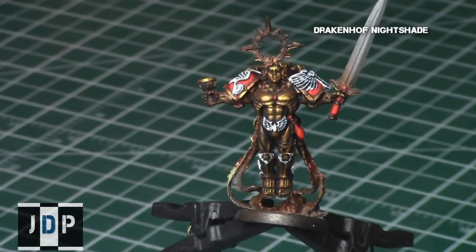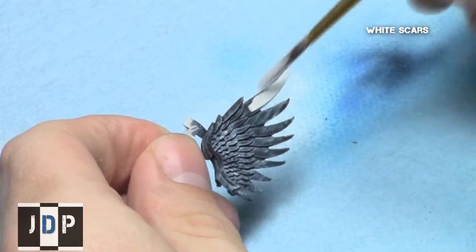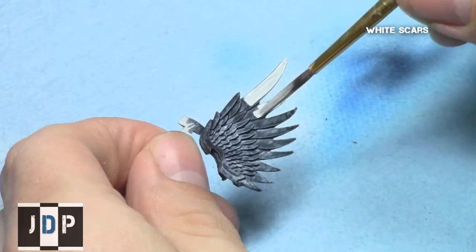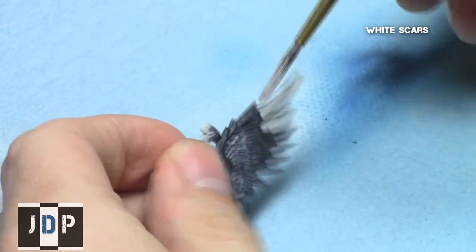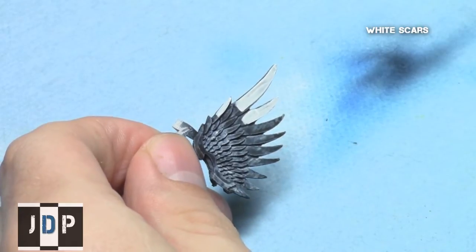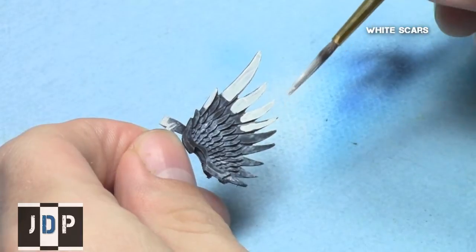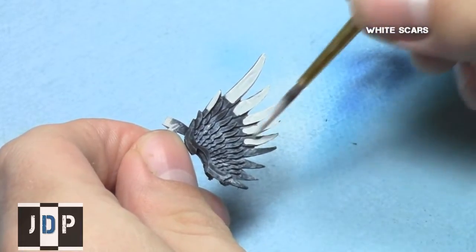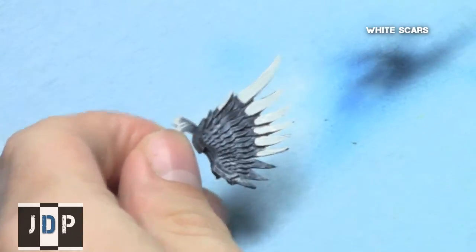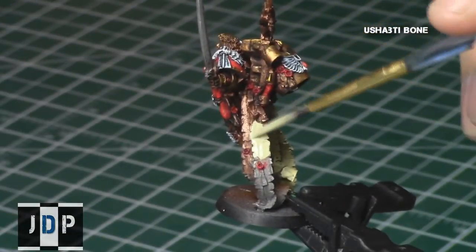I really love giving wings a blue tint or a shade and going over them with white afterwards. I use White Scars and go over the wings. I'll do two coats — for the first coat I went over the entire wings leaving the recesses the dark blue. For the second coat I just went towards the outside and tips of the wings to make them much more bright white, leaving it a little bit darker towards the middles.